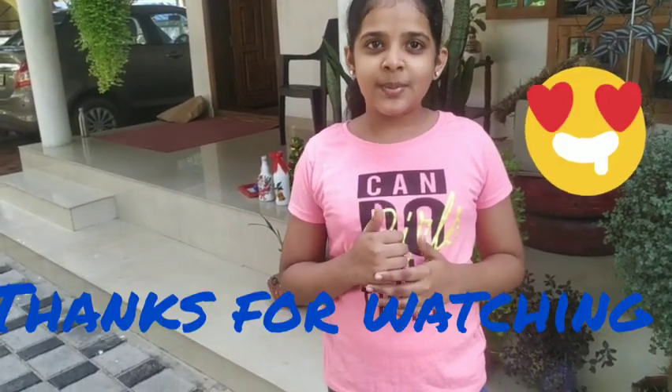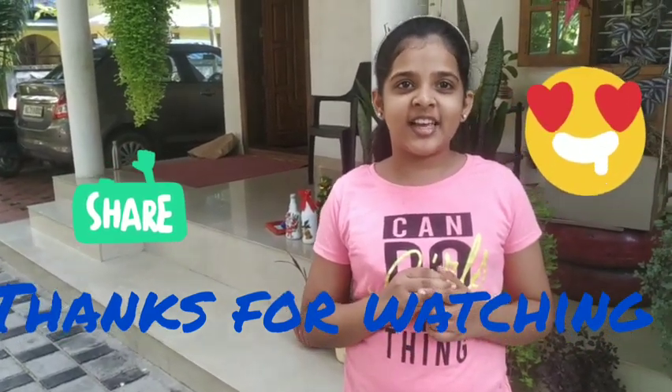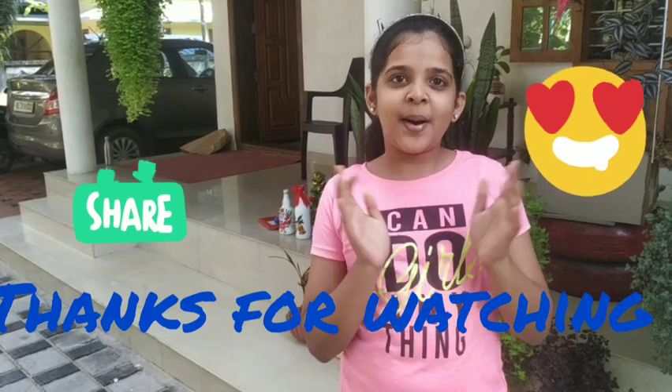Thank you very much for watching this video, please like, share, subscribe to our channel. See you next time. Bye-bye.